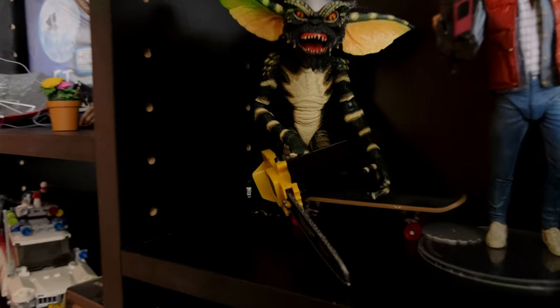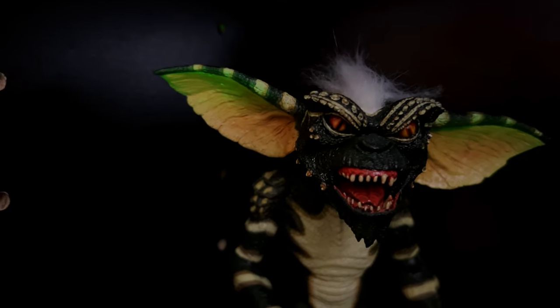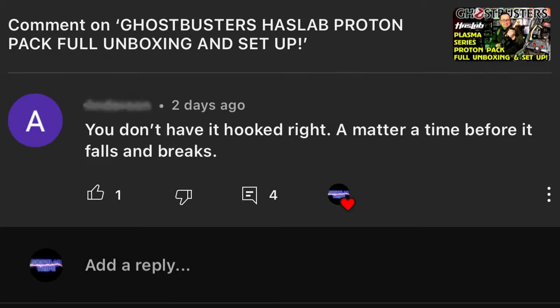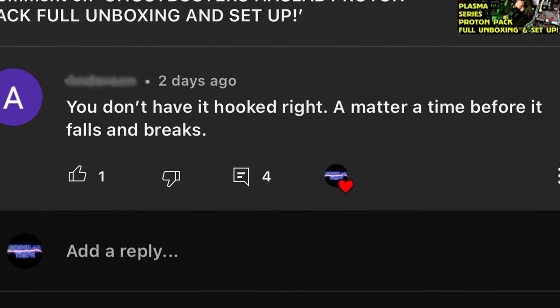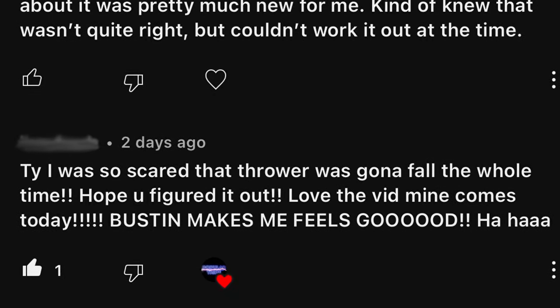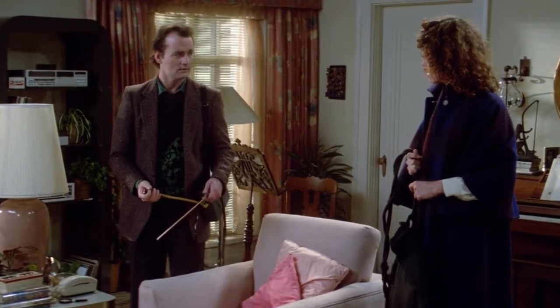Clearly this must be something I'm doing wrong, I thought. Then within about 24 hours of posting the video, I was getting comments saying, 'You haven't fixed that gun on properly, that's gonna fall off, you're gonna do some damage.' And then I'm thinking, am I doing something wrong? Have I done something wrong? I tried to fix it on again and I still couldn't work it out.